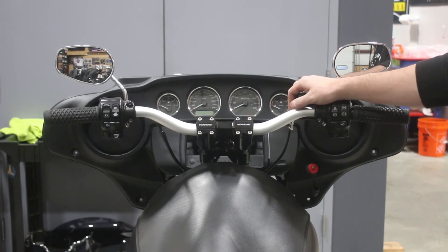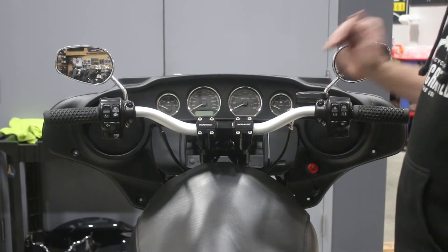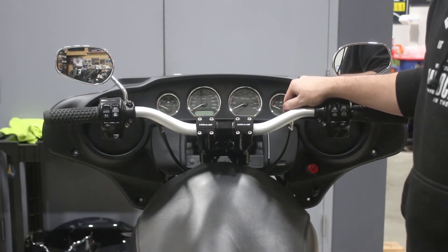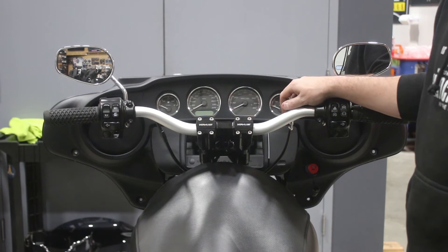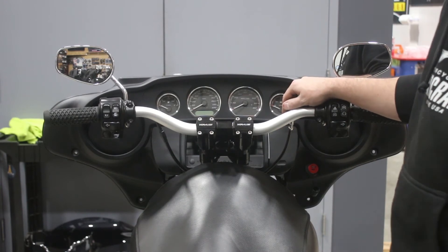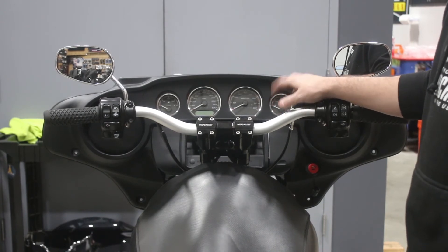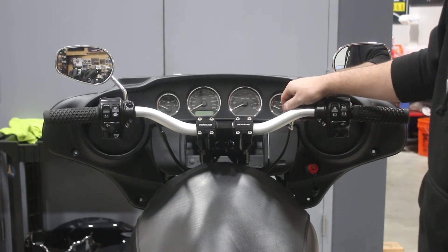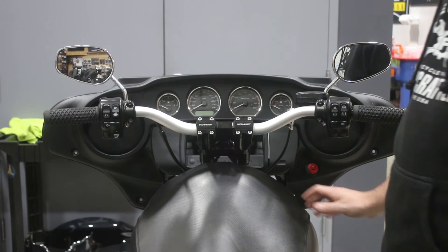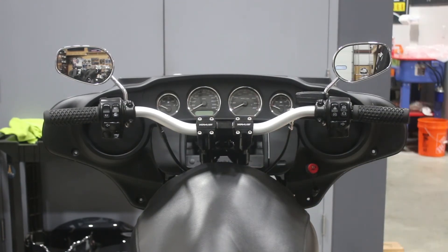From here, we're going to continue on and do our fork legs and get that going. Because we've got other videos on doing Ohlins cartridges, we're not going to show the actual fork leg removal — we've got an actual how-to video on how to do the Ohlins cartridges. We're going to go ahead and get the front end taken apart, do the cartridge install, and come back when we're ready to button everything up to show you the final product. And there are a couple of little side benefits to what's going on with this riser setup down on the lower part of the fairing that I'll show you shortly.